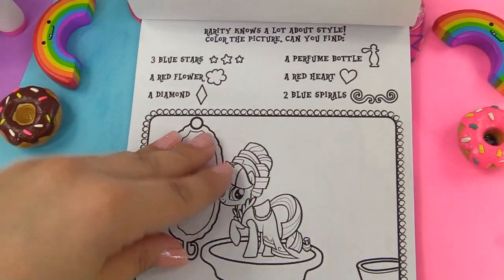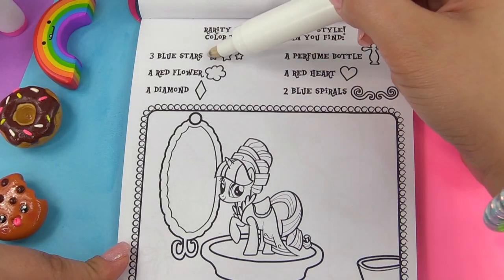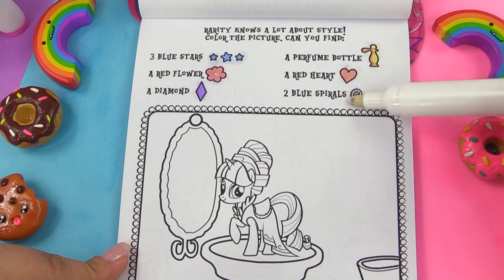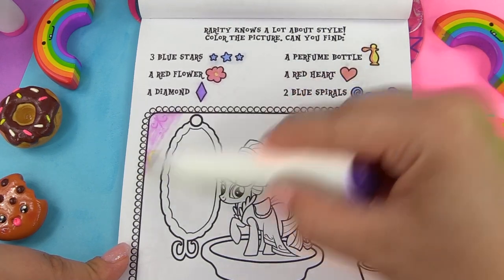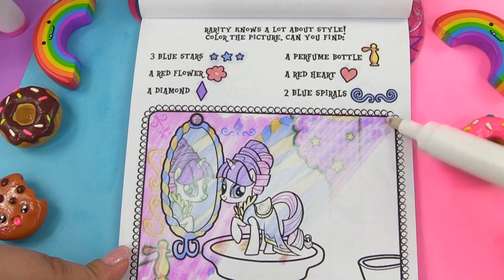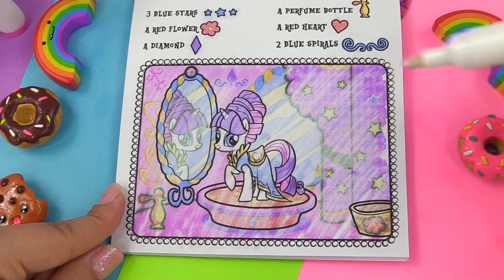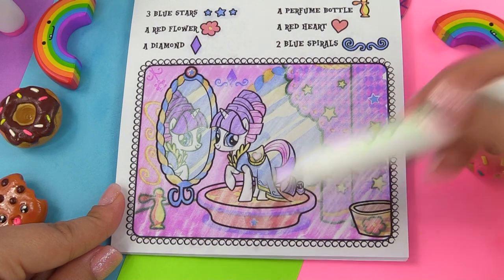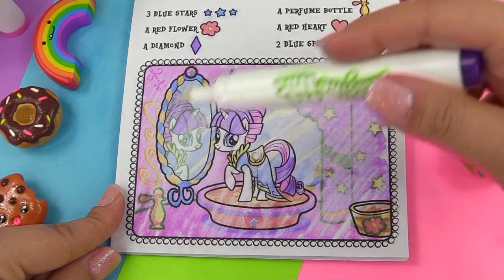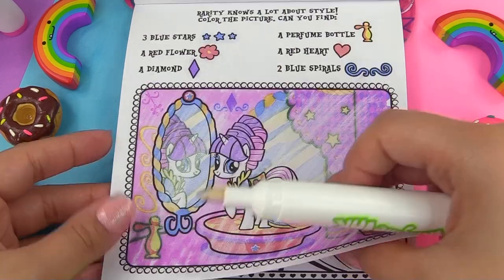Next up, Twilight Sparkle is fancy here — Rarity knows a lot about style. So look out for three blue stars, a red flower, a diamond, a perfume bottle, a red heart, and blue spirals. I think Rarity did a makeover on Twilight Sparkle. Wow, look at all those colors! We are looking for three blue stars — I see one right there, one right there, and one right there. A red flower right there, and a diamond is right over there. The perfume bottle is huge, it's right over there. A red heart is on her saddle, and two blue spirals.